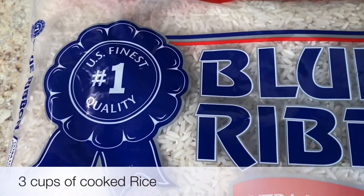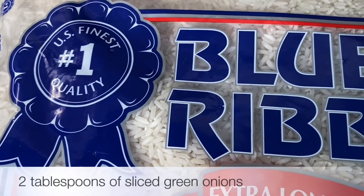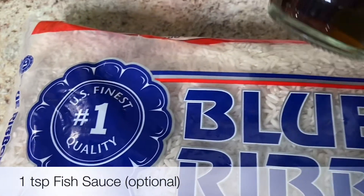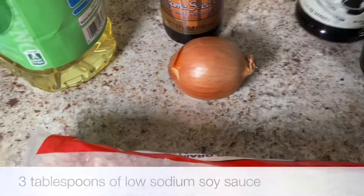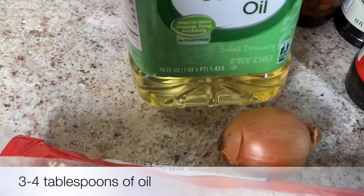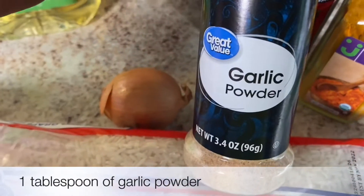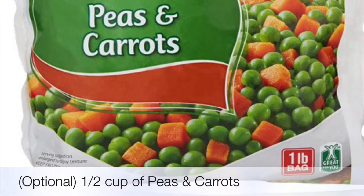These are the ingredients that we're using today. We're going to be using three cups of prepared rice, some green onions, two eggs, some fish sauce, low-sodium soy sauce, sesame oil, canola oil, and some chopped onion. We are also going to be using some turmeric and some garlic powder. You may also add peas and carrots, but we don't normally eat peas and carrots in our shrimp fried rice.